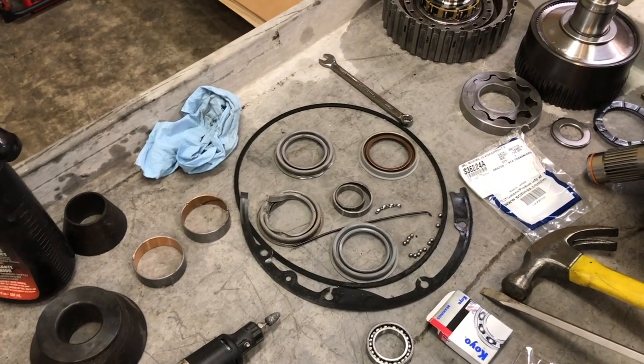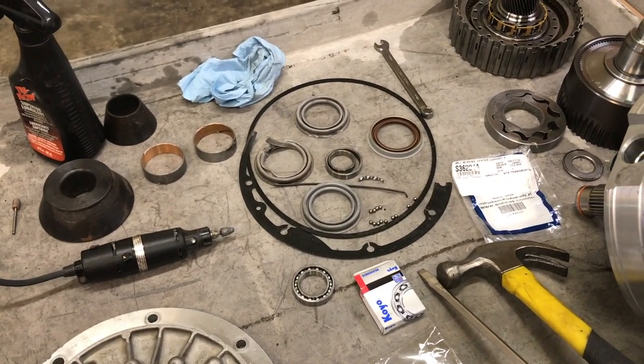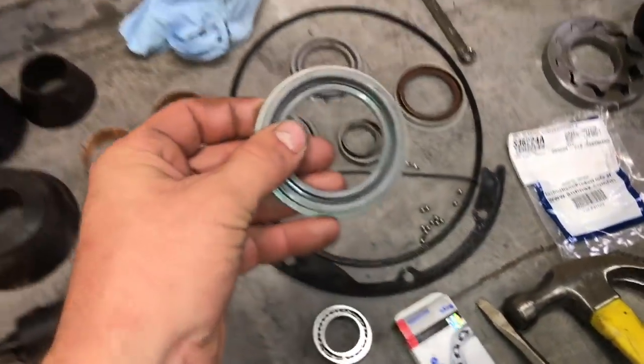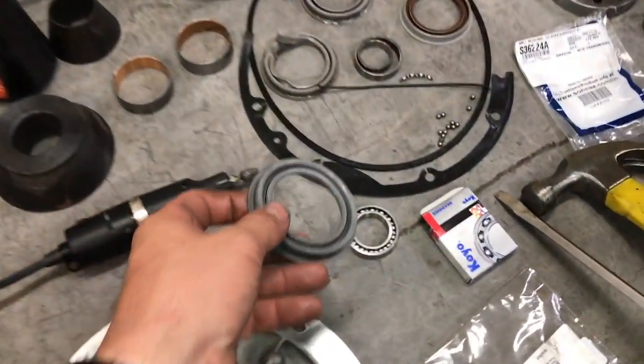I went back and forth on this a lot and didn't really know what to do at first. I ordered a kit for this transmission and it came with a regular gray seal, as you can see here — no part number on it anywhere, just a generic part, but it looked like the same thing.